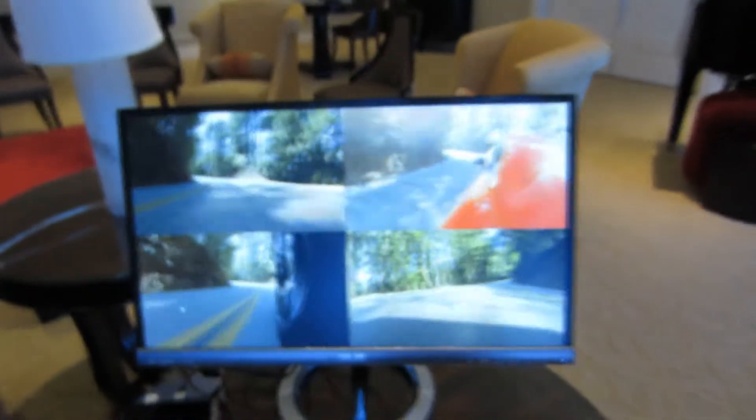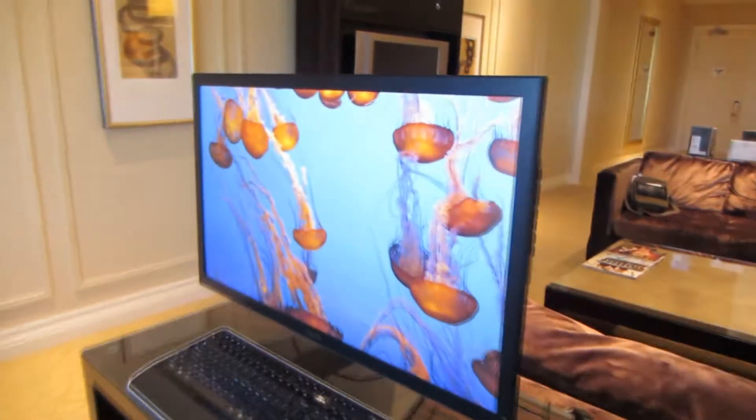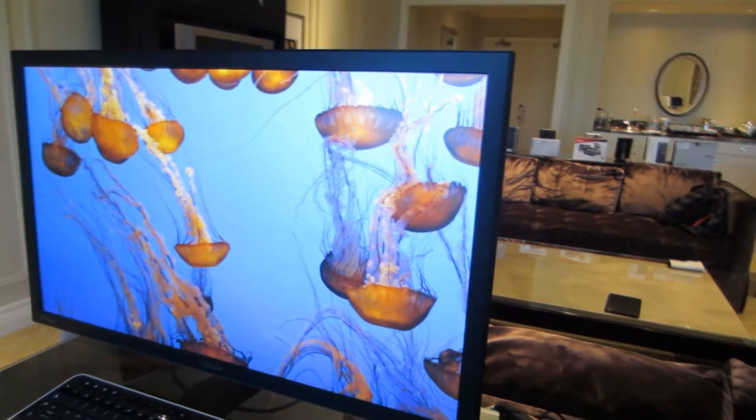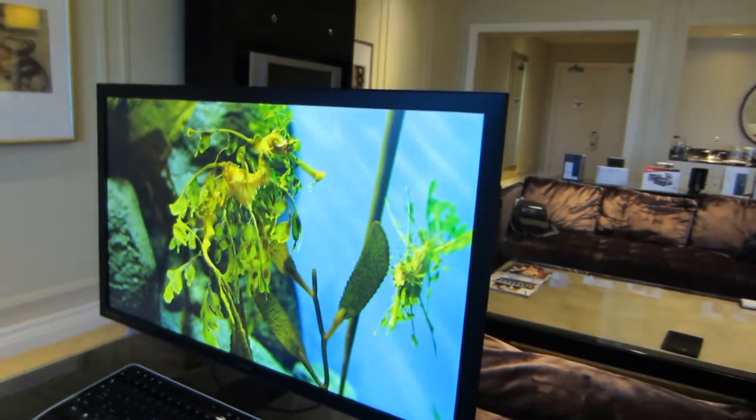that's 4K video streamed to an HD monitor over Wi-Fi. Over here we're streaming the 100 megabit full 4K video on a 4K monitor — that's full resolution display. And the server is pulling 23 watts while doing all that.